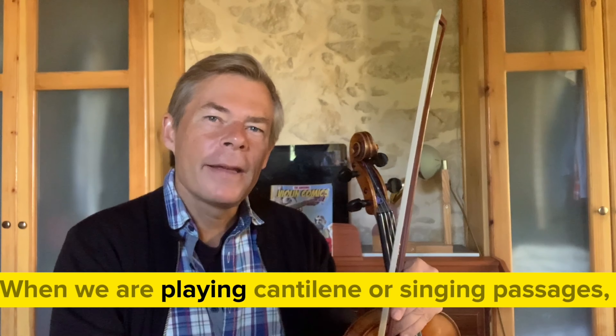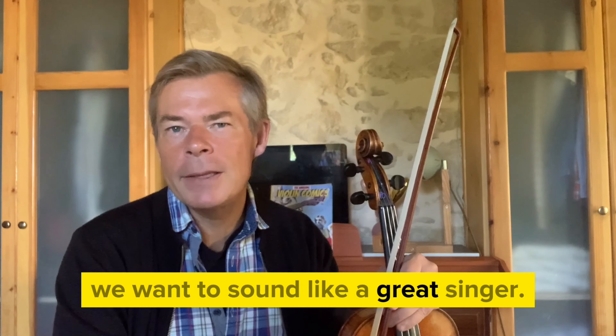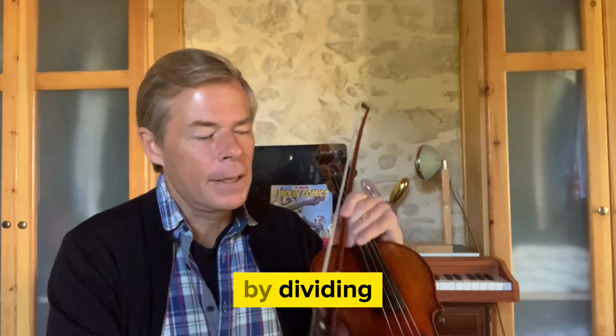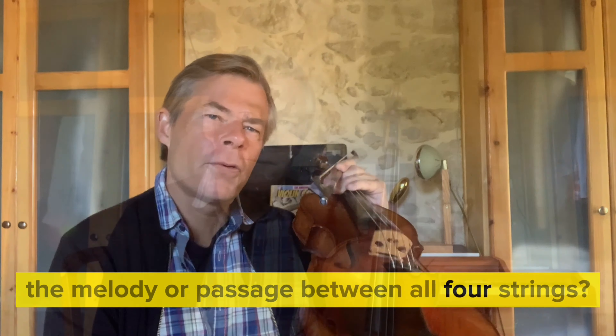When we are playing cantilene or singing passages, we want to sound like a great singer. How to do it? By dividing the melody or passage between all four strings.